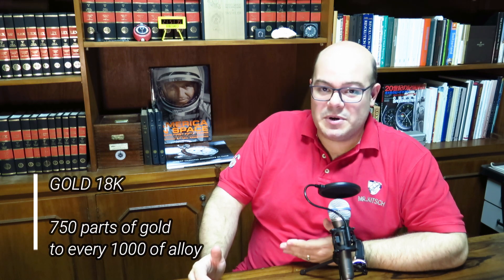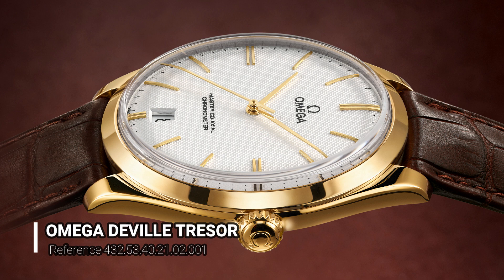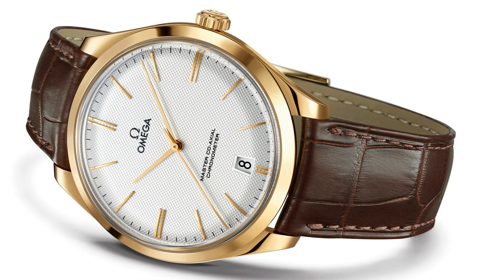The most common gold alloy used in watches is 18 carat, which means 75% pure gold — or 750 parts per 1000. The remaining 25% is composed of other metals. One classic 18-carat alloy uses 12.5% silver and 12.5% copper. The silver tends to dissolve the yellow color toward a more whitish hue, while the copper compensates, bringing it back to yellow — closest to the hue of pure gold.